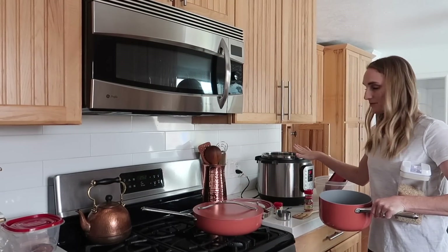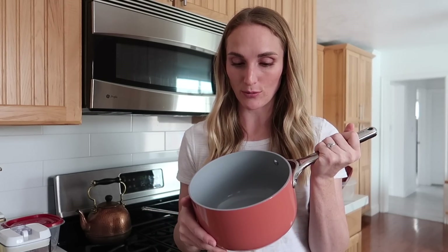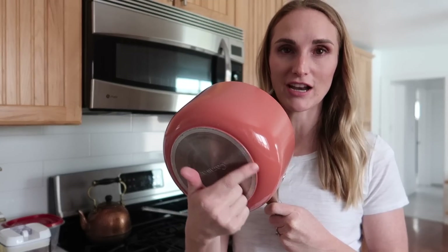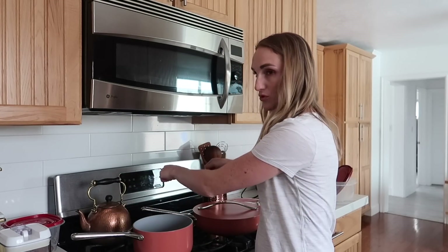I am going to simmer this for about 15 minutes. While that is simmering, I am going to start my brown rice. I was going to make my rice in my Instant Pot but I am using that for yogurt, so I'm going to use my Caraway pots and pans instead. I keep getting questions about whether these pans are really worth it. The honest answer is yes — I love them because of the non-stick feature and they are toxin-free. However, I am really careful when maneuvering them on the stovetop because they can get a little scratched up, so I don't drag them. But I really do like these pots and pans and I will link them.